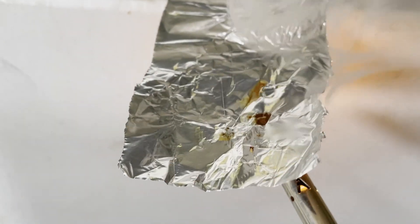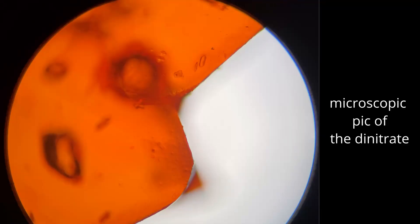Here's a direct flame test — pretty good burn. Indirect flame just yielded smoke. That's all there is for this compound. I couldn't get it to detonate from shock or friction, and the can test didn't yield anything either.